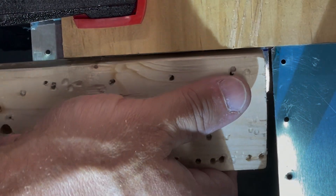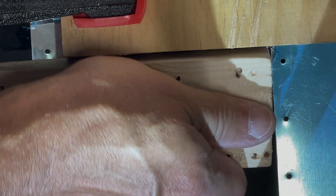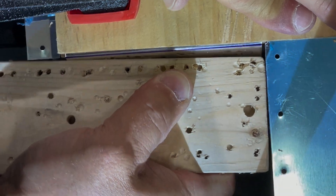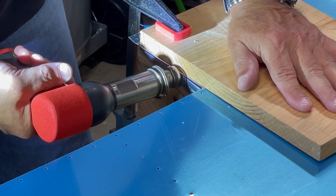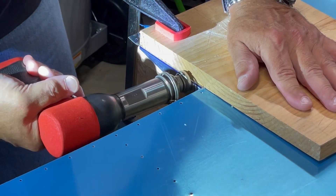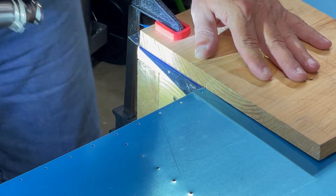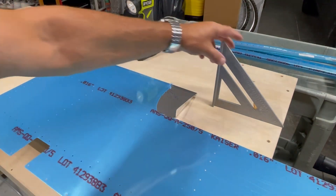The initial bend is made just using a wood block to push down the tab. Next, a rivet gun is used with a flat set and a very low pressure setting to finish the bend. And then finally, a hand seamer is used to adjust the bend to a perfect 90 degrees.